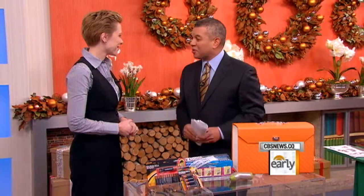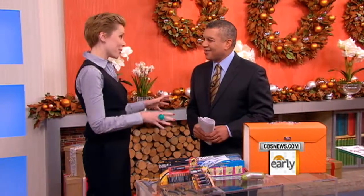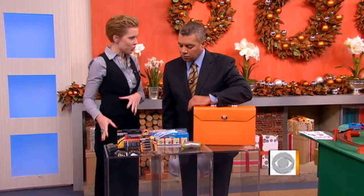Shannon, good to see you. What is the one thing that folks with kids at home who know they're going to have to put something together on Christmas Day should have in their closet? Well, I wish it was one thing. It's actually several things because there are all different manners of devices and mechanisms for these products. Some of the things are already around your house, so it's about just gathering them in a handy place.